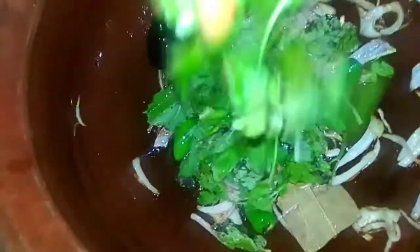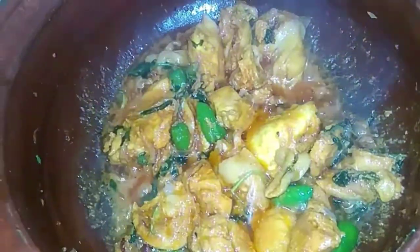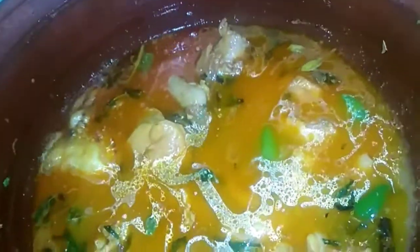We will add 2 spoons of this paste. We will add chicken. The chicken is still alive — we are using this masala. Put it in a little while. Add 2 tumblers.